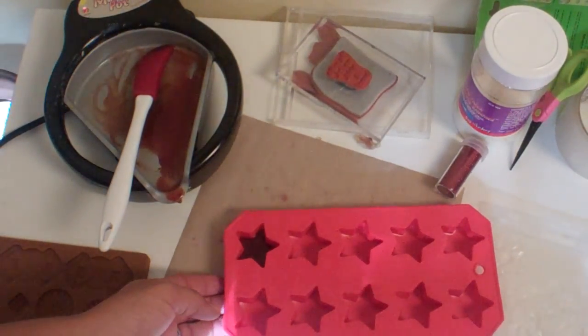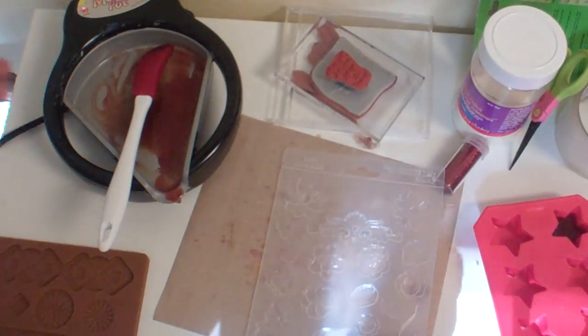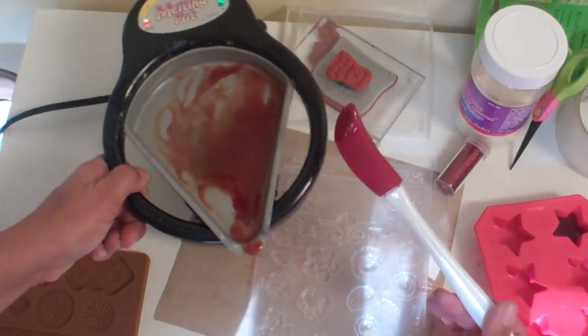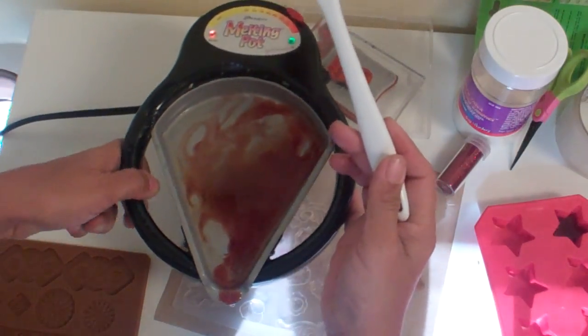I'd love to teach a class on that — I hope we offer something like that, that would be cool. And then I'm going to pour — let's see, which one do I want to do? There's like a little rose right here.